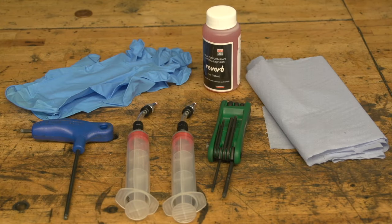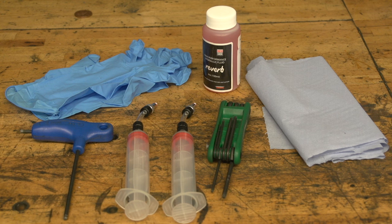Things you will need: latex gloves, a T10 Torx, a T25 Torx, a 5mm Allen key, a Reverb bleed kit containing two syringes, a small bottle of hydraulic oil, and blue roll or a rag.